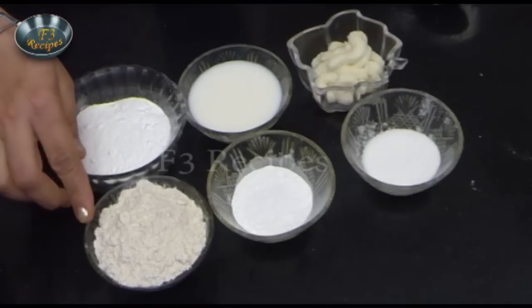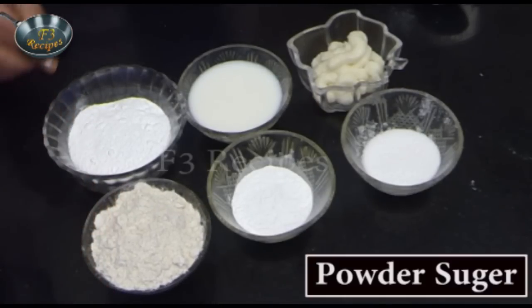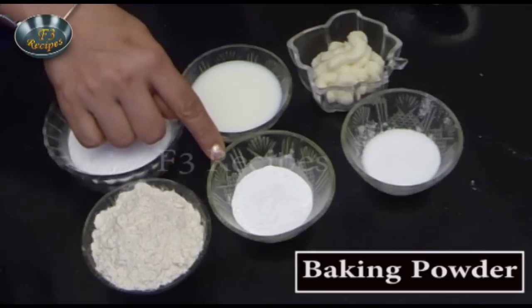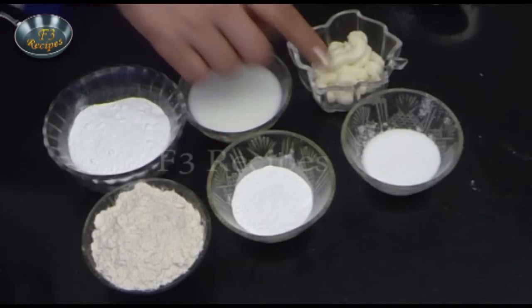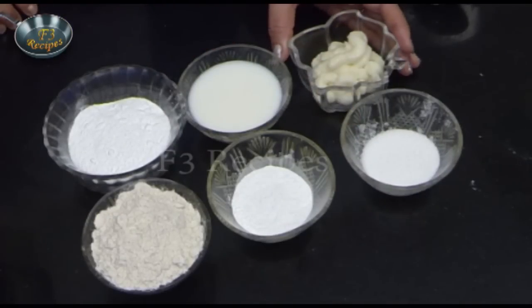You need to see the ingredients for this. We need 1 cup of atta — whole wheat atta — powdered sugar, baking powder, milk, namak, and ghee.